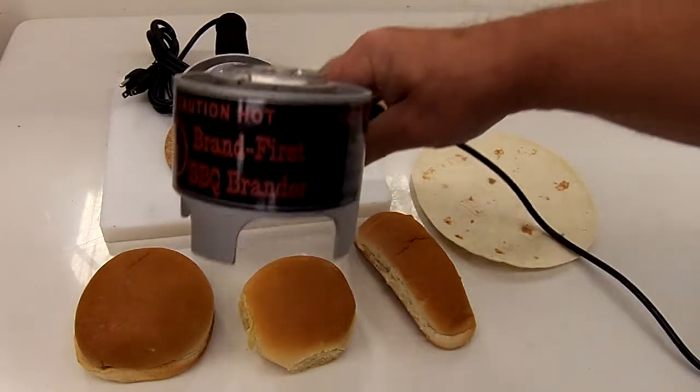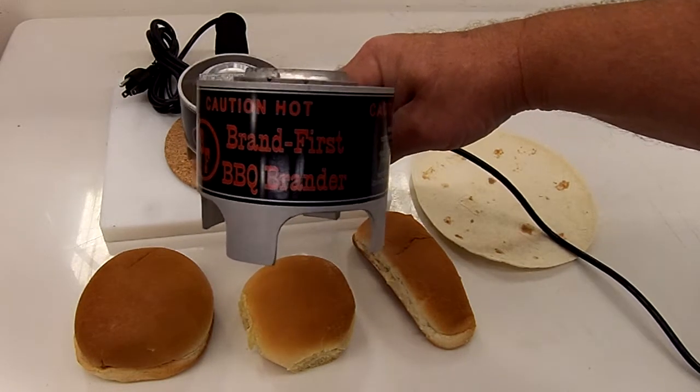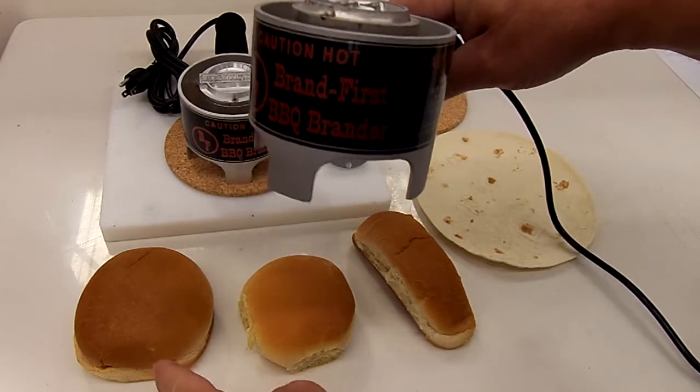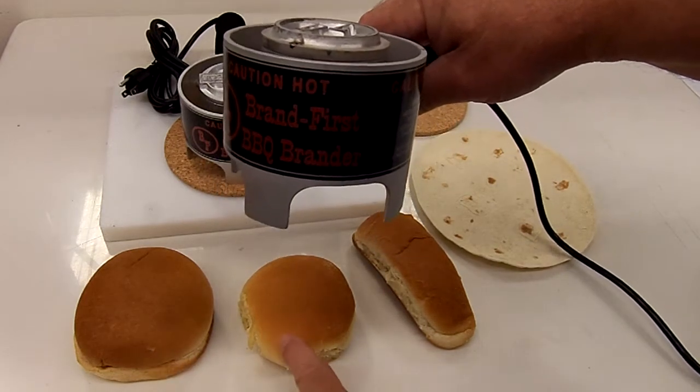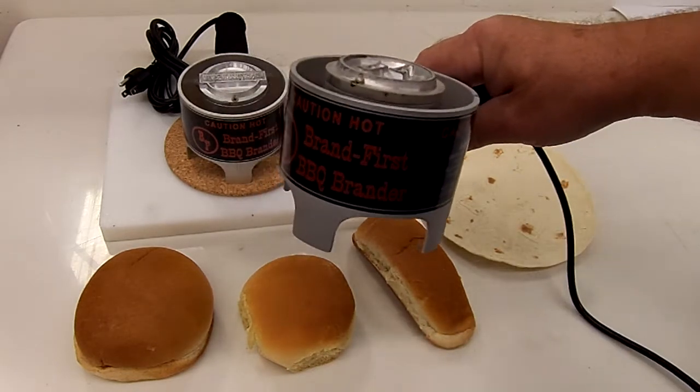This is Brand First's new barbecue brander. It's designed to brand most any size bun. What I have here is a 5 inch brioche bun, a 4 inch regular size hamburger bun, hot dog bun, tortilla — but you can brand so much more.